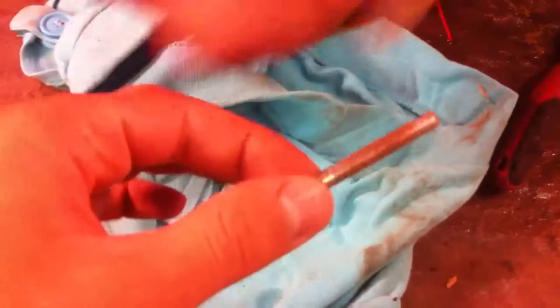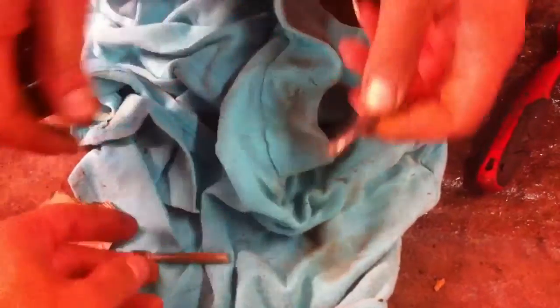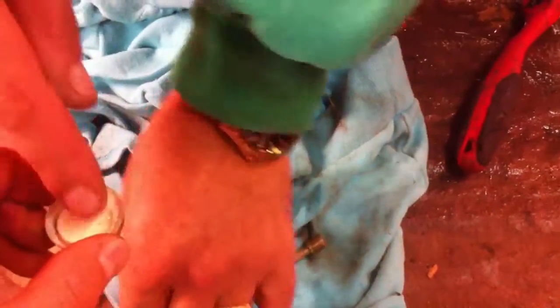Okay, we are cleaning both of the bolts where the caliper slides on. So you can see we use a little bit of sandpaper, clean them really good, remove all the rust and all the deposits. And then we just use white grease and apply a little bit of grease to both of them.